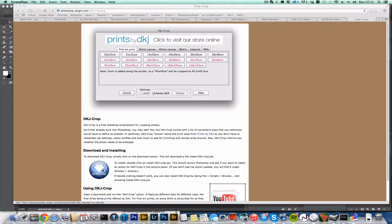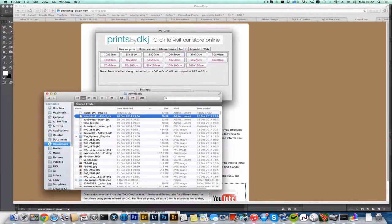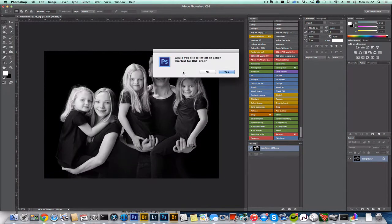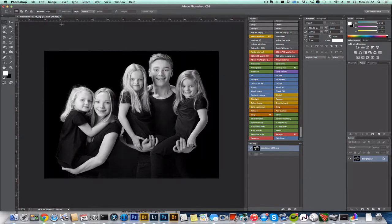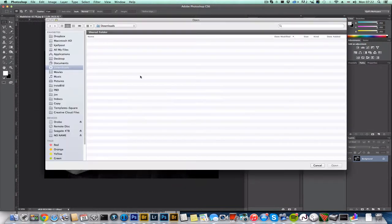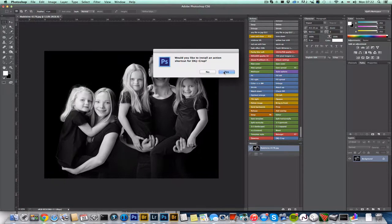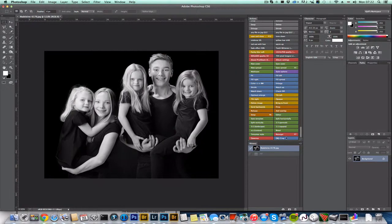To install the cropping tool, click on the download icon and in your downloads folder you should find the install file. Double click on that to launch the installation. If this doesn't work, you can always go into File > Scripts > Browse in Photoshop, select the file, and confirm.